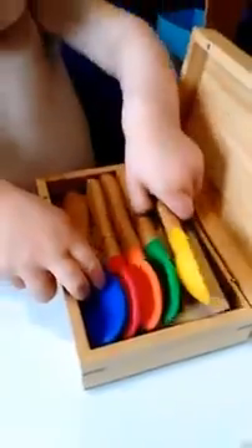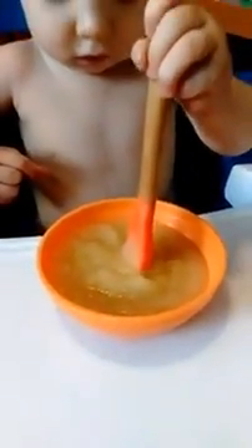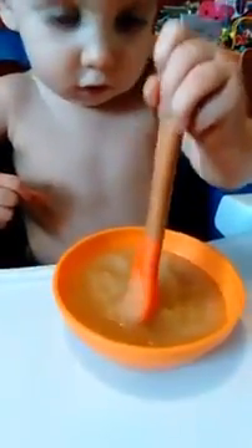All right, let's take them out. Oliver's about to get messy. You like the orange one? There's only one. Hold the spoon. Here you go. It's a good size for little hands.